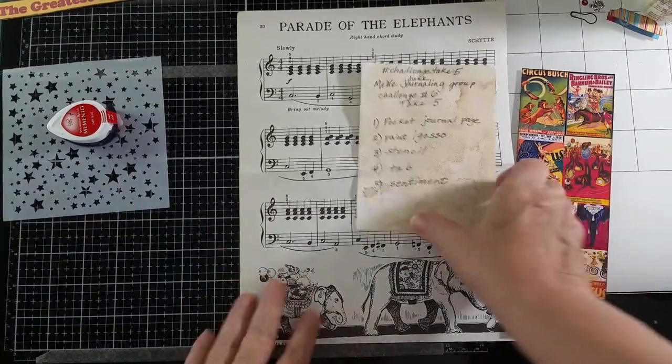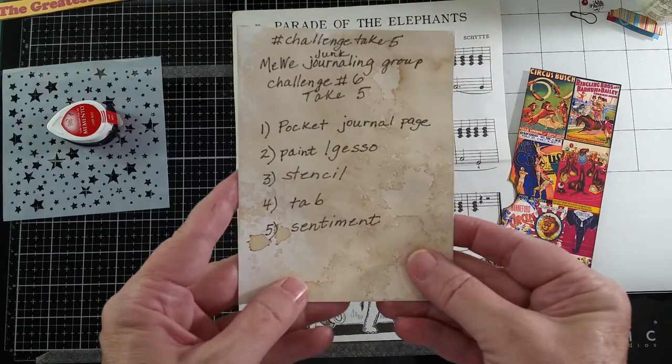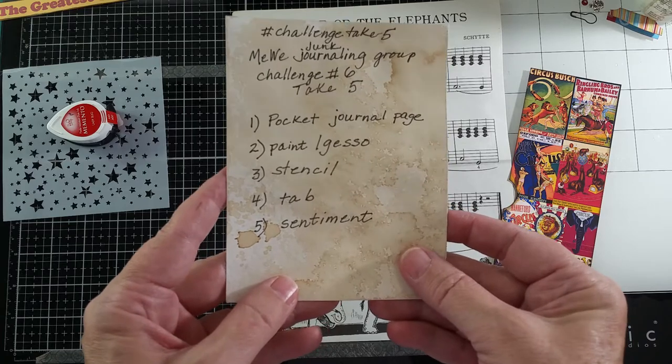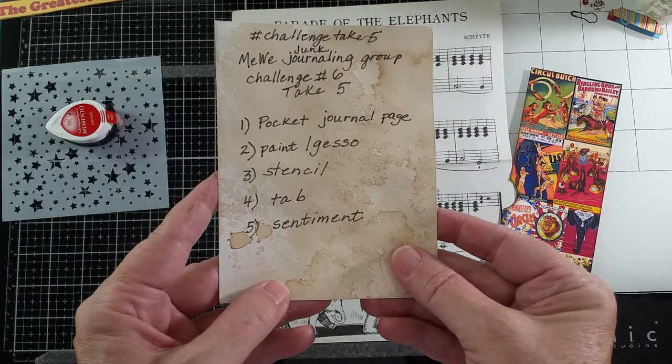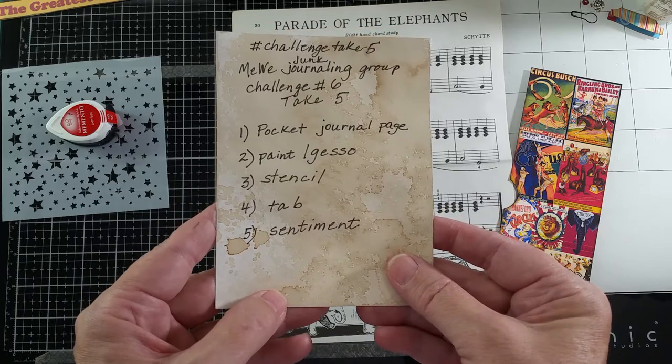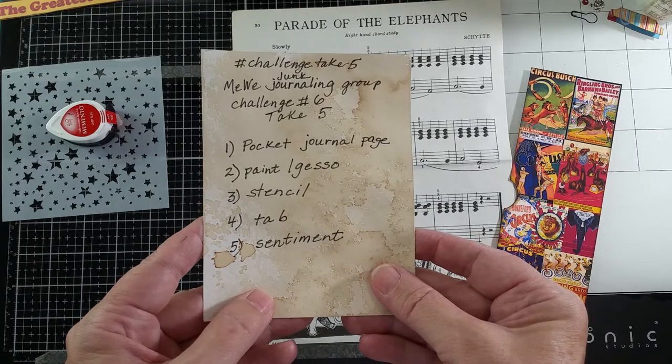This is what we have for challenge number 6. We have to do a pocket journal page, use either paint or gesso, use a stencil, have a tab, and a sentiment. So I've got some things ready.